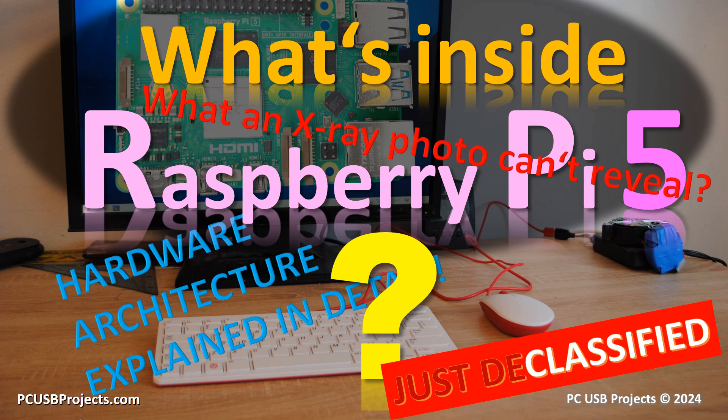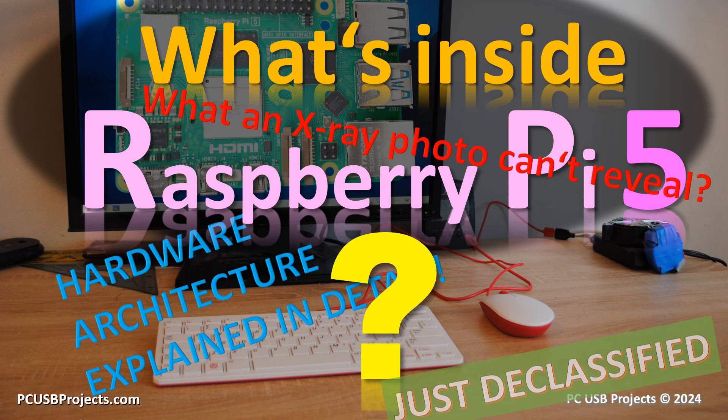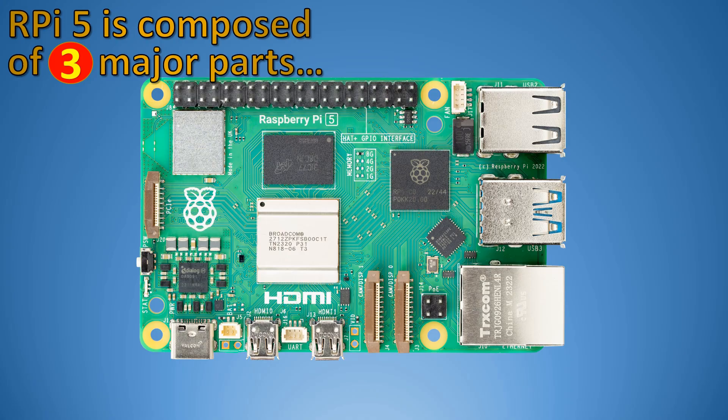Hi folks, today we're going to talk about Raspberry Pi's architecture that not even an x-ray photo can reveal. Raspberry Pi is composed of three major parts.